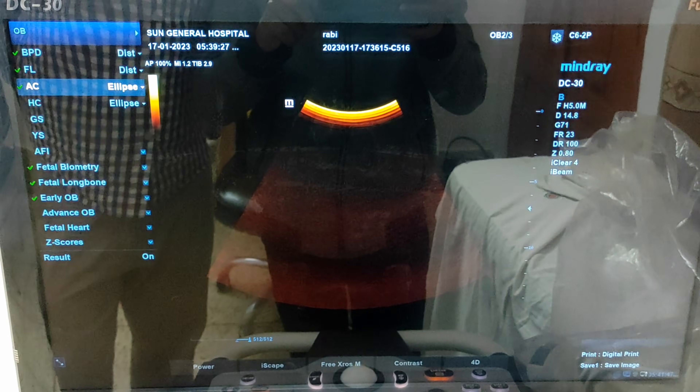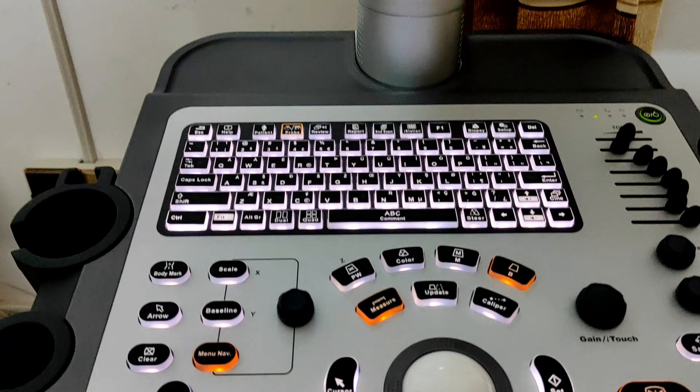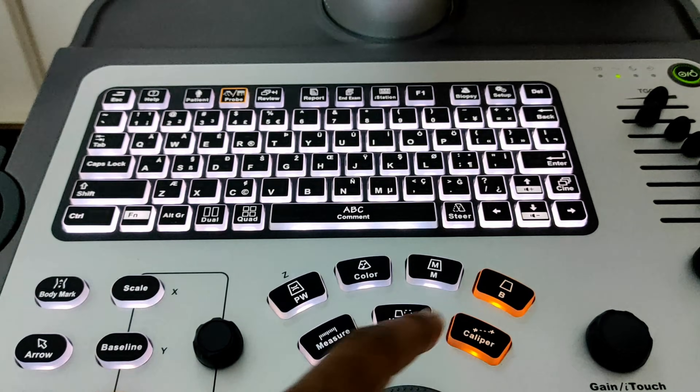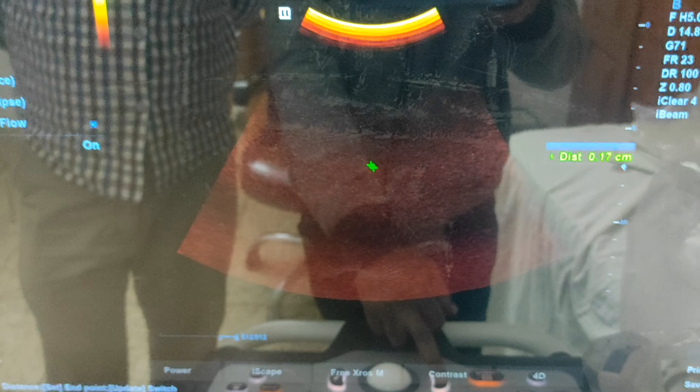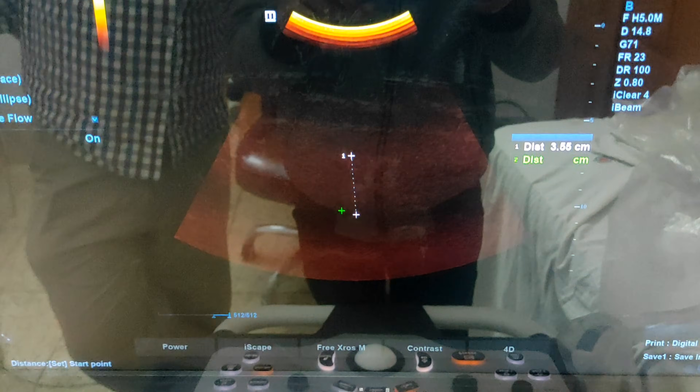If you want to measure any distance, here is our caliper button for measuring any type of distance. Just press the caliper button — a plus icon pops up. Press the set button to make a distance point, then create another point by maneuvering the mouse and pressing set. The distance will pop up in the right middle of your screen.